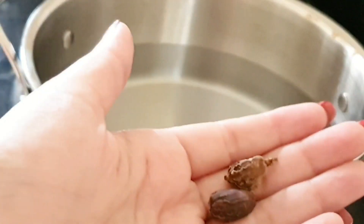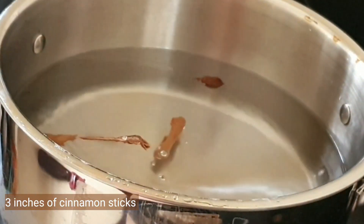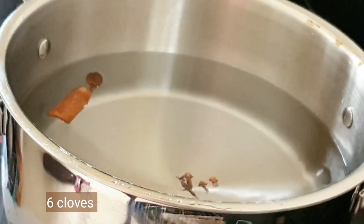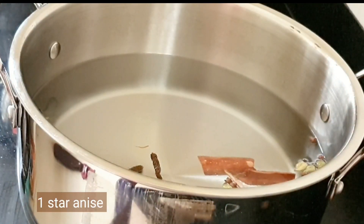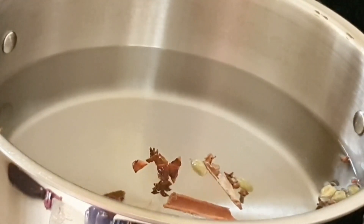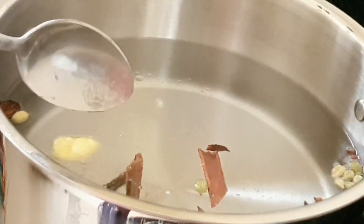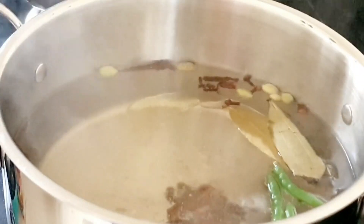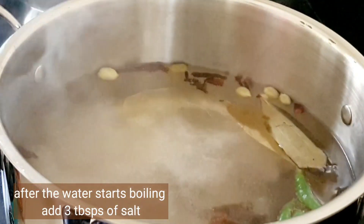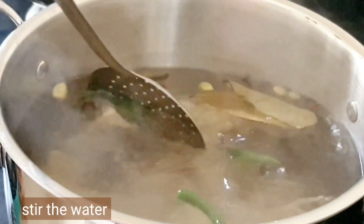Take two liters of water in a pan. Add two black cardamoms, three inches of cinnamon sticks, six cloves, eight green cardamoms, and one star anise broken up. Add one teaspoon of ghee and five whole green chilies — don't cut them or it will be too hot. Add salt only after the water starts boiling — use three tablespoons of salt. Stir the water nicely.